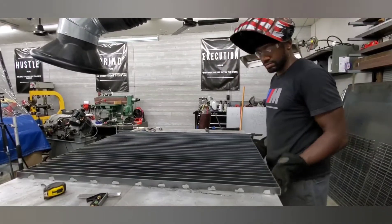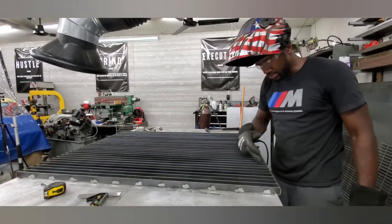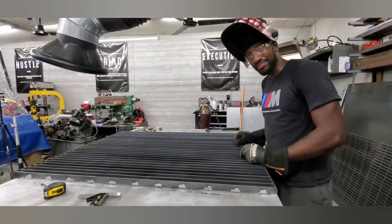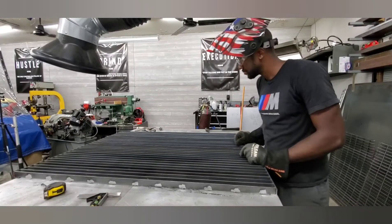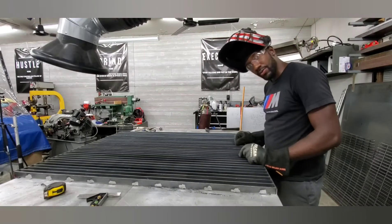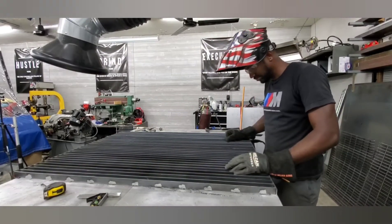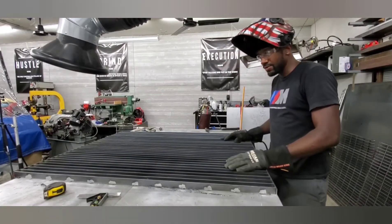Alright, so now we have it flipped over. We'll go ahead and join these pieces right here, and it will actually get way more rigid. Welding — so much fun when it's not 90 degrees in your damn garage. Well, let's make quick work of this, let's get it over with.